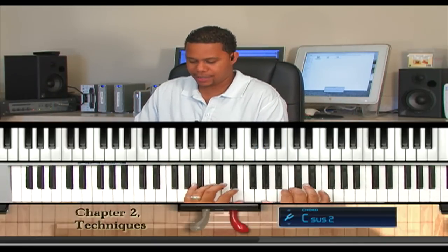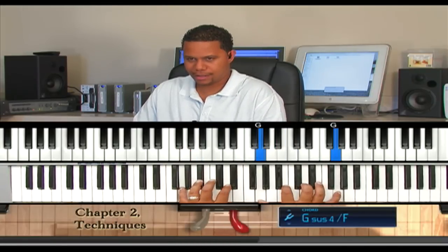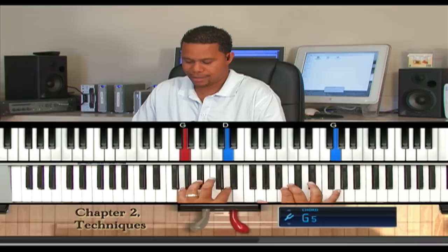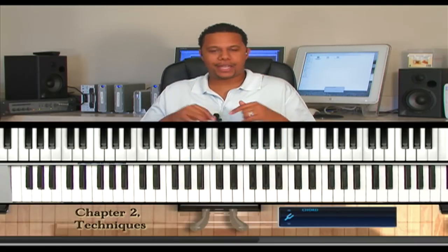So, watch this. Now, the other thing I wanted to show you.